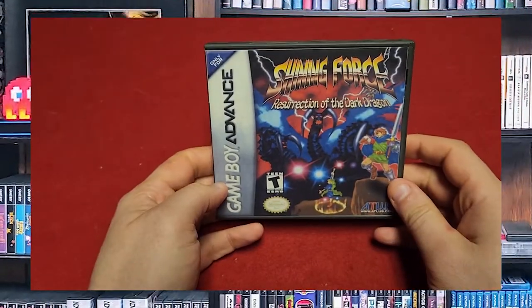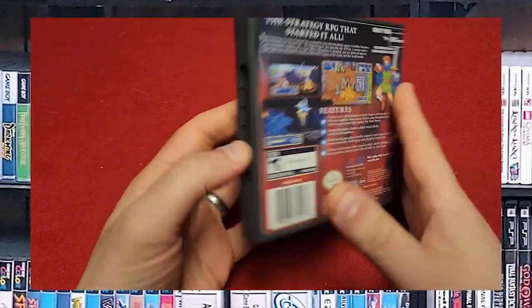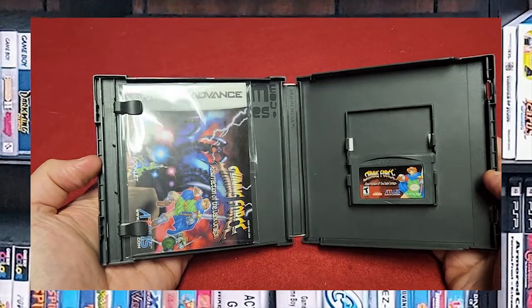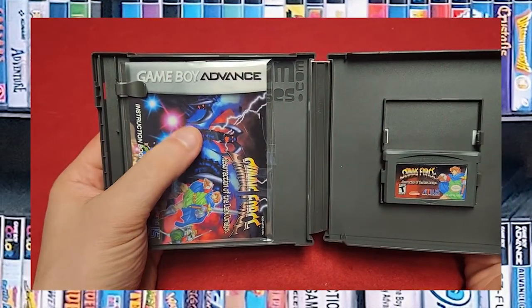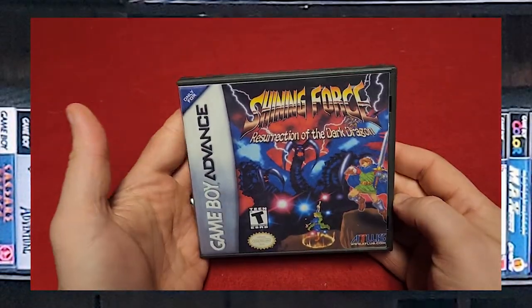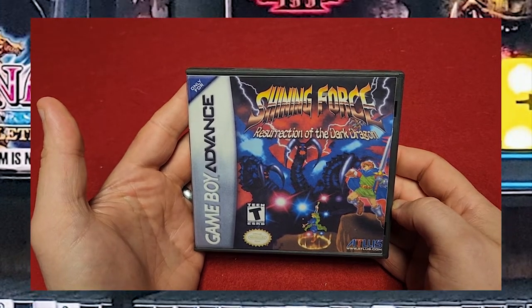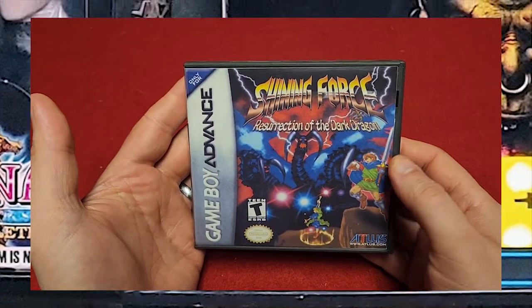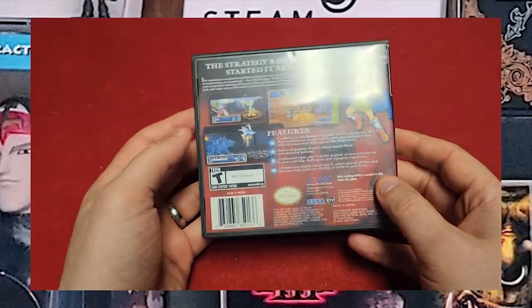Next we have Shining Force: Resurrection of the Dark Dragon. Here's the back. Surprise, surprise — a custom game case, acid-free bag for the instructions, and the game itself. I have printed all of these out from thecoverproject.net and I had to print these on 14-inch-wide paper so that they would print properly.